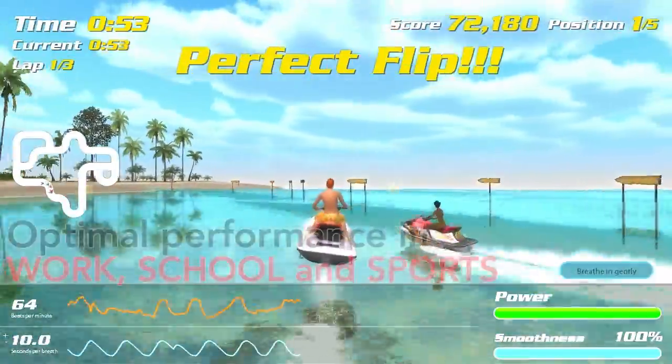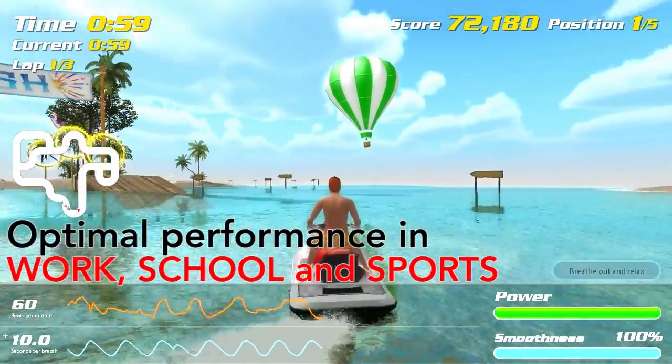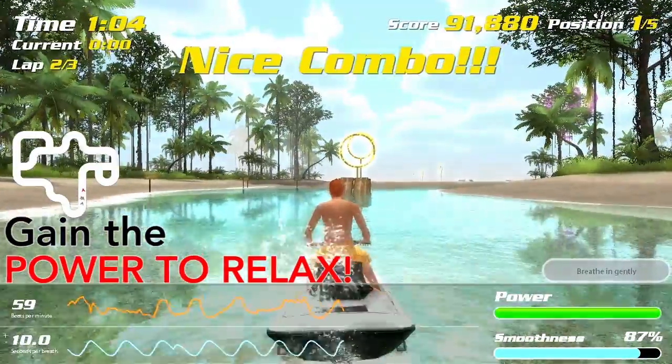Somatic Vision games are used for stress management and optimal performance at home and at work, in schools and government institutions, and by coaches and counselors. Now you too can learn to smooth your heart rate and gain the power to relax.